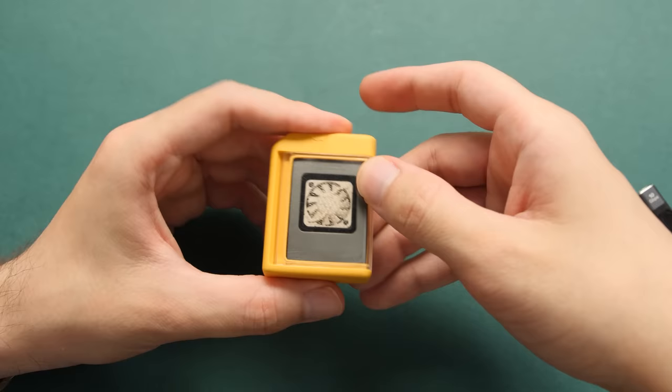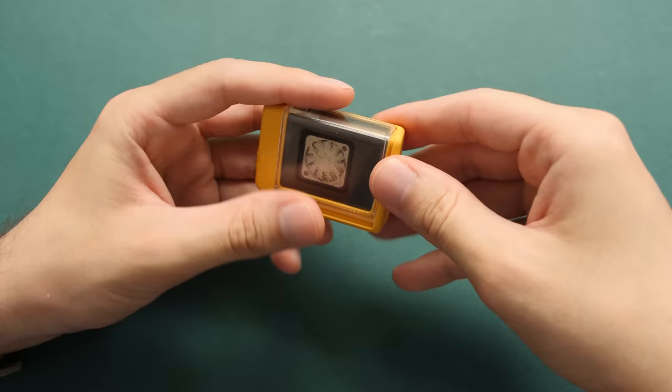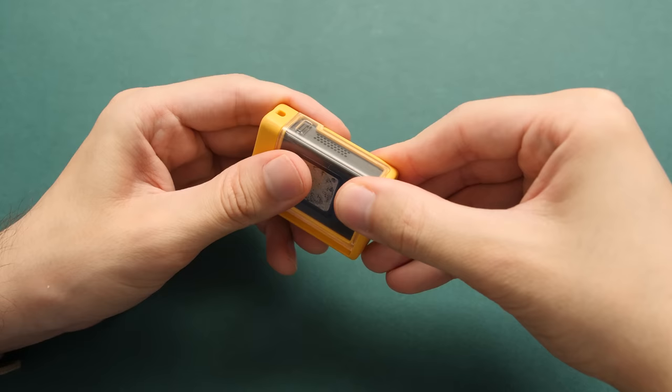If you did want to use this with the case on, you would need to lift up this flap here to get airflow. The enclosure would take in air from here and then exhaust it out the side. So if you had this thing closed, it would heat up way too fast. I only use this for storage with the case on — if I want to use it on a device, I end up taking it out.